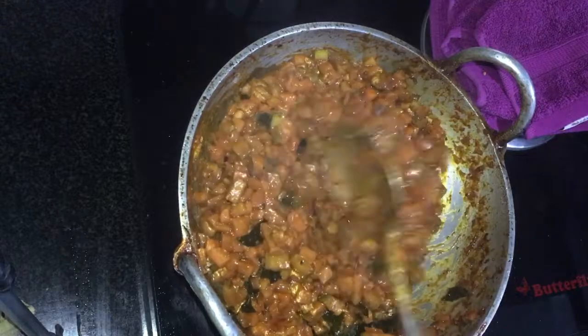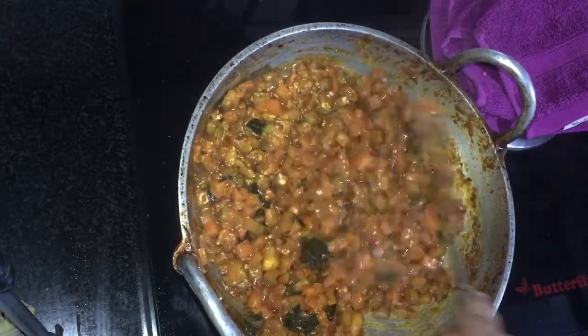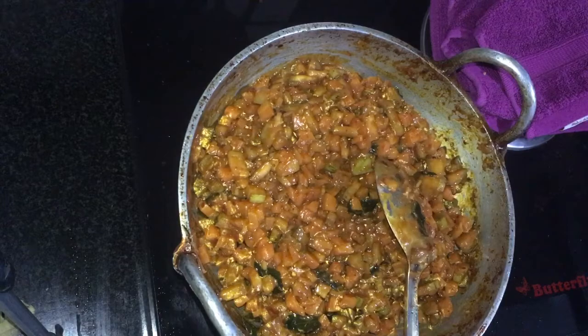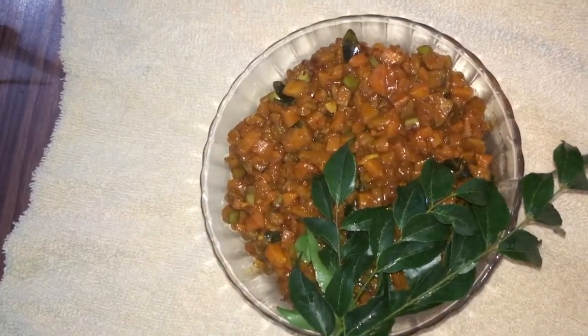I am ready for the curry. Easy and tasty. Now the milk is ready. I am going to cook it in the serving bowl. Now we are ready to cook the milk for smooth and easy.